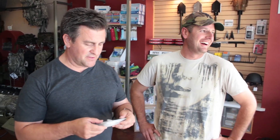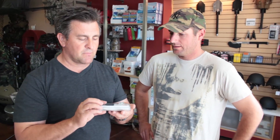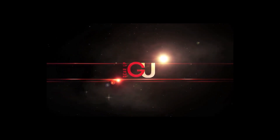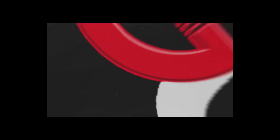Hopefully you guys are going to watch this last demonstration and cut out the shenanigans that Danger Dave did. I'll see you next time. Bye.